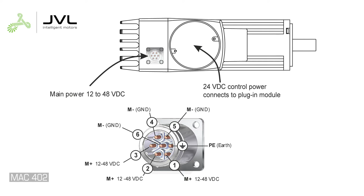Motor power and control power on the MAC 402 have two different power connectors: a connector on the motor and a connector on the communication module. The MAC 402 has dual DC voltage — the motor runs on 12 to 48 volts and the control on 12 to 24 volts.